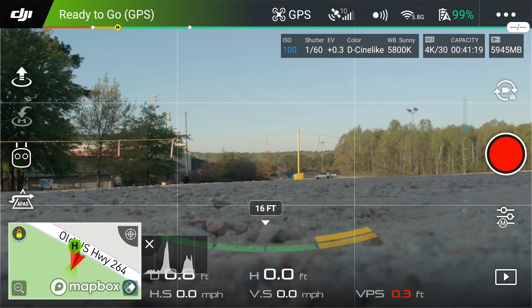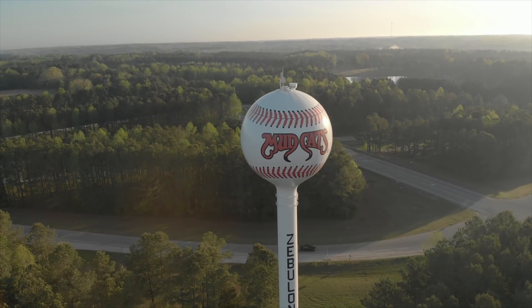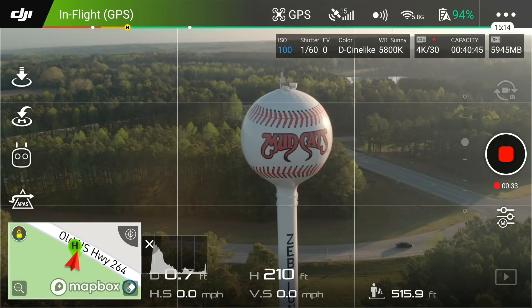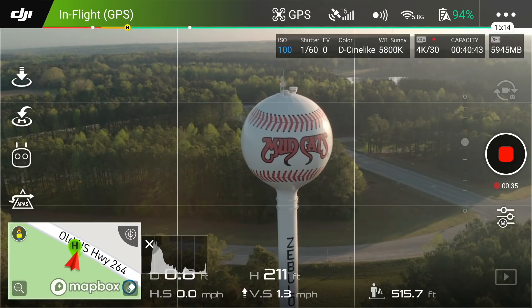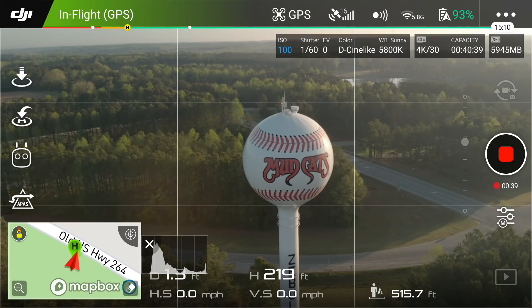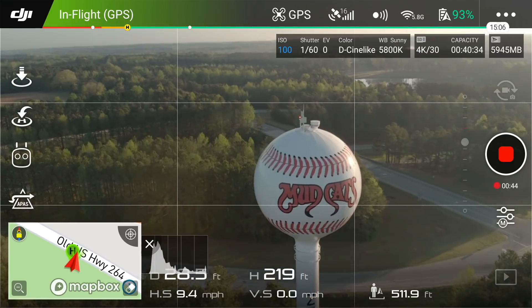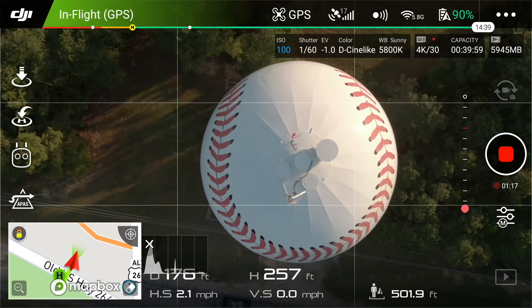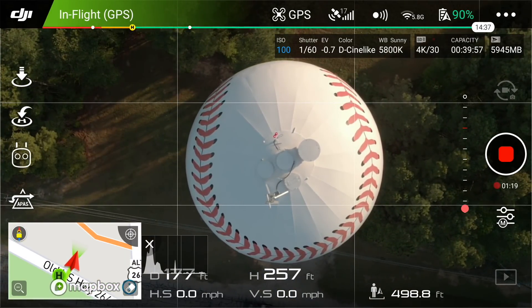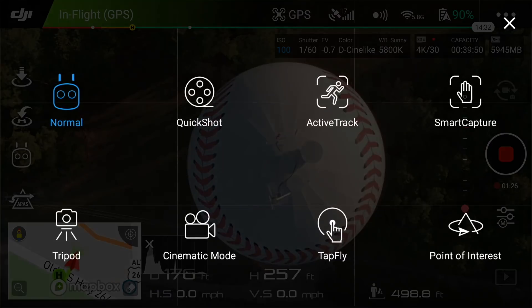Let's go check out flying in circles. So what we want to do first to set this up is get up high enough above your target and fly over to it. What you want to do is get directly on top of it. Right now I've got my gimbal cam pointed directly down, right on top of this water tower, and what I'm going to do is go to point of interest mode.